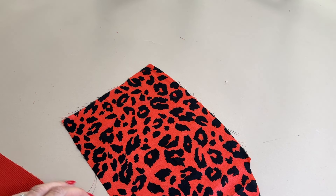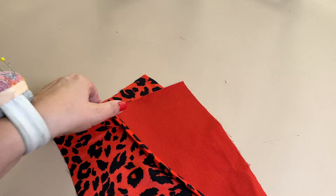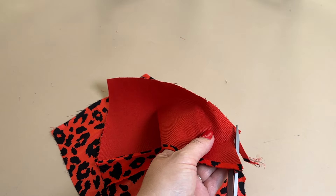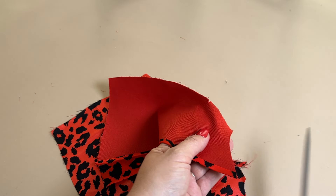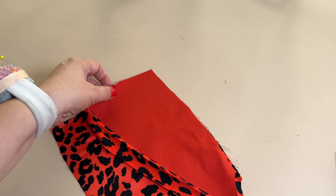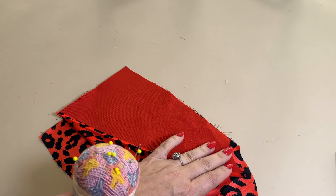When making a French seam in a pocket and you have a pocket facing like this one, you need to trim off half a centimeter off the bottom. Otherwise your French seam will be quite thick here and we don't want that. Then it is actually a centimeter shorter here at the bottom — that's correct.